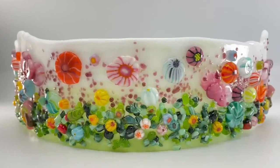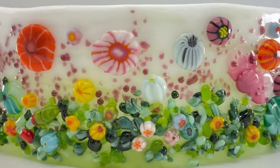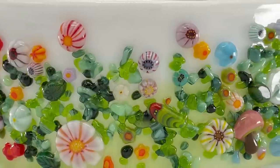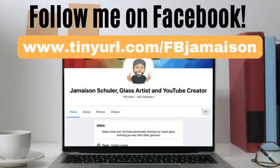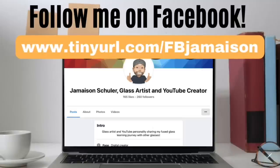These curved pieces were a great way to use the bullseye rolled edge over the lamp bender mold — I had a lot of fun with that. The flowers are really the selling point and feature of these pieces. I hope you learned a lot — if you haven't already, please go follow me on Facebook: tinyurl.com/fbjameson. We're having a lot of fun over there. Catch you later, bye!